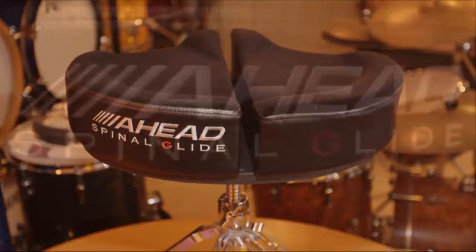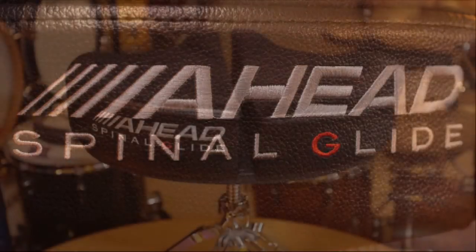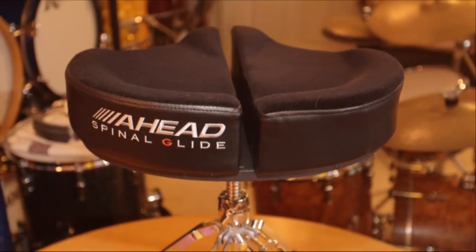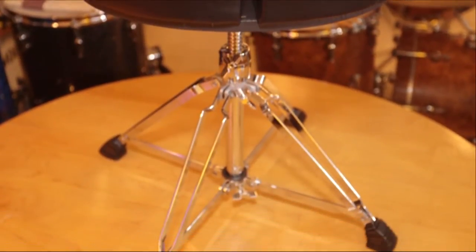This is a review of the AHEAD Spinal G or Spinal Glide Drum Throne. This is just my take on the throne — not getting paid, just a quick and dirty video on my personal opinions of this product.